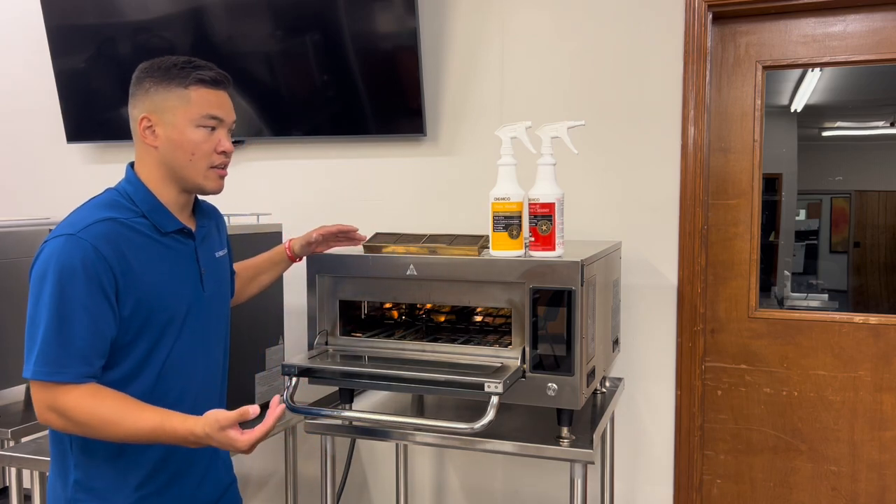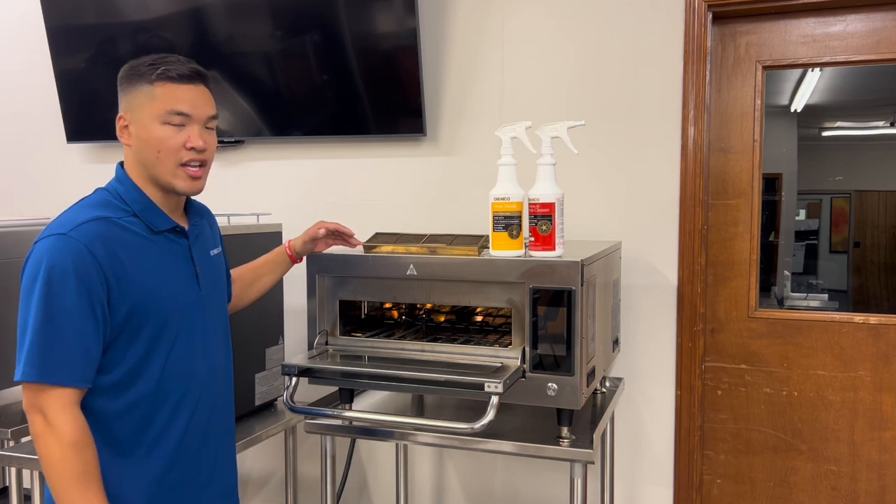For the outside, I would just use basic stainless steel cleaner, or even a simple grain cleaner, and that should do the trick.